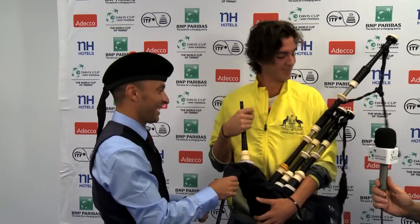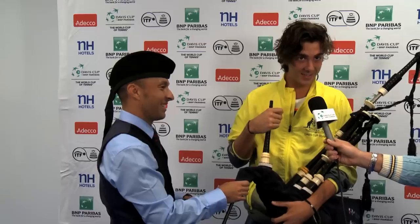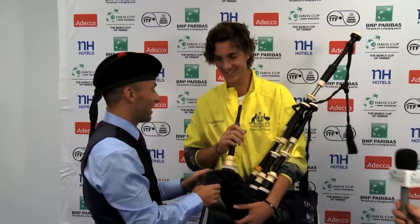I think we're going to give you a B plus, Dennis. It's better than a B minus. I'll take it. Thank you. Well done. Well done, man. Thanks, mate.